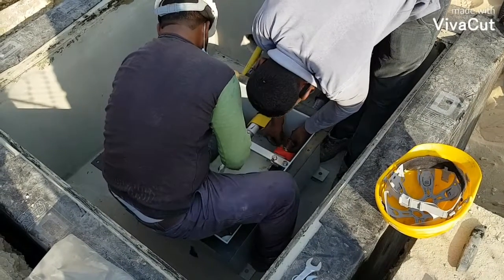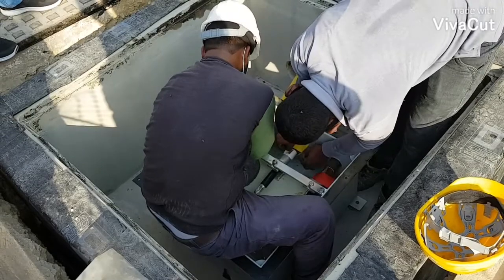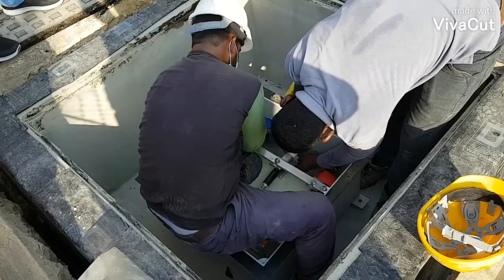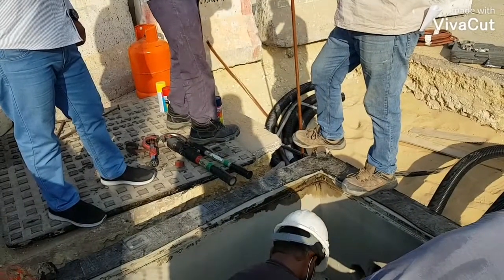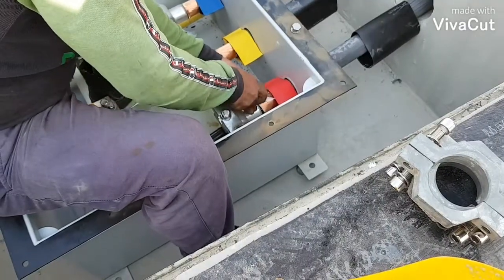We are using this blowtorch for the heat shrink tube. Now we have finished the termination of the bonding cables, and later on we will backfill this area.